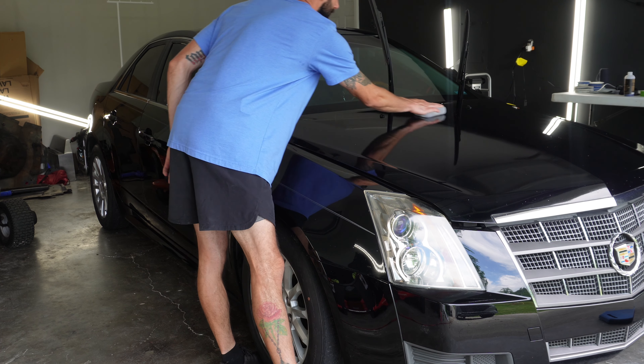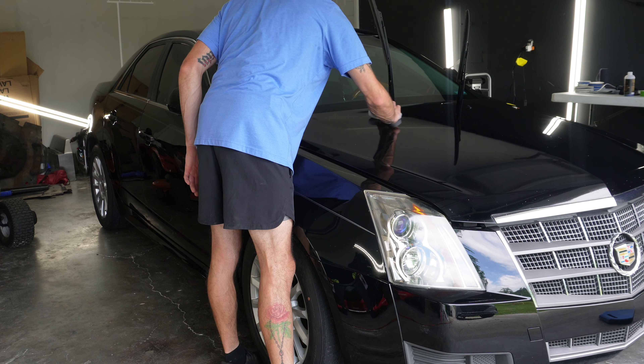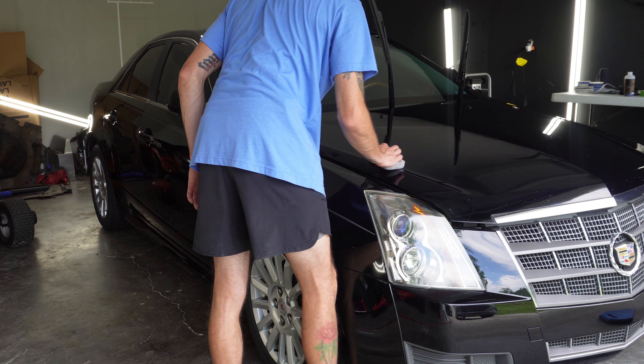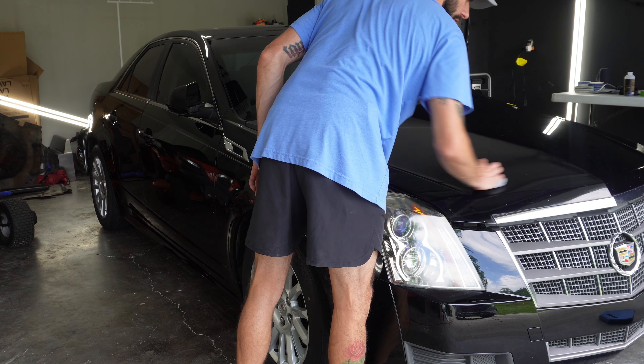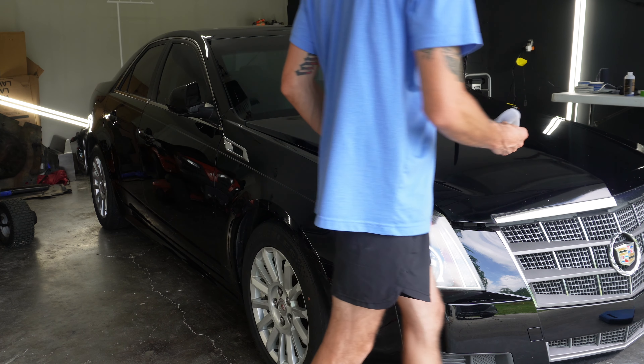One nice thing about this ceramic coating is it has a super long flash time, so I'm able to coat like half the vehicle almost before I have to start wiping. That definitely makes the installation process go quicker.